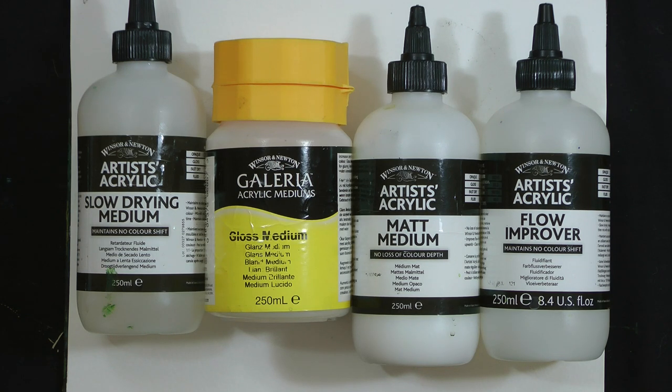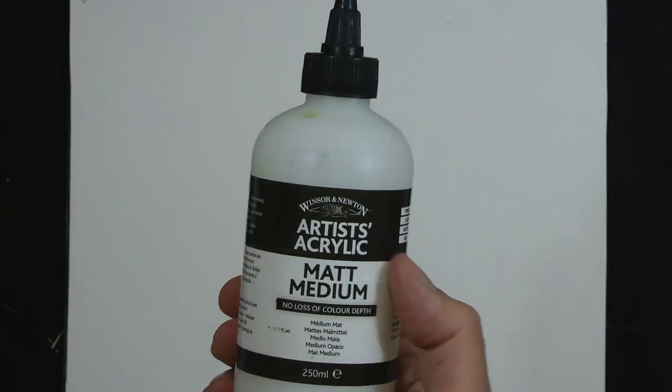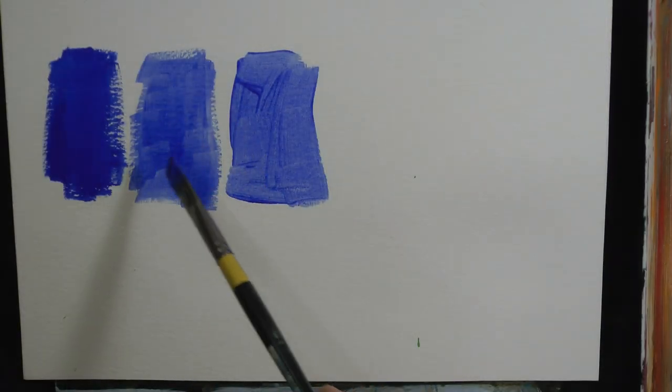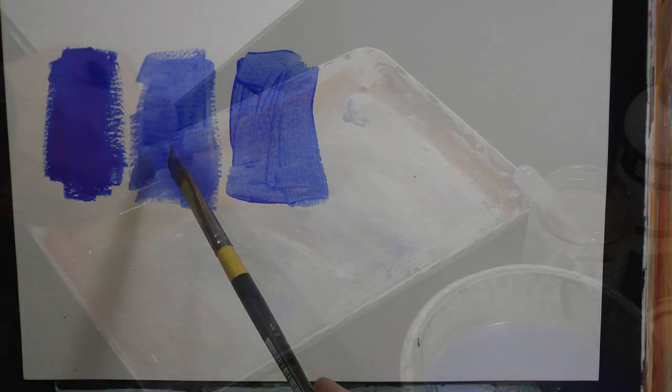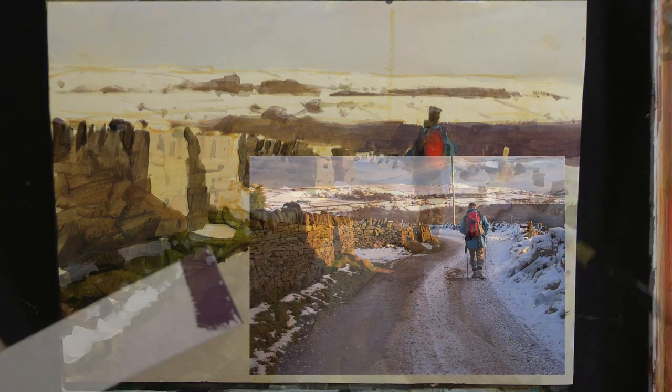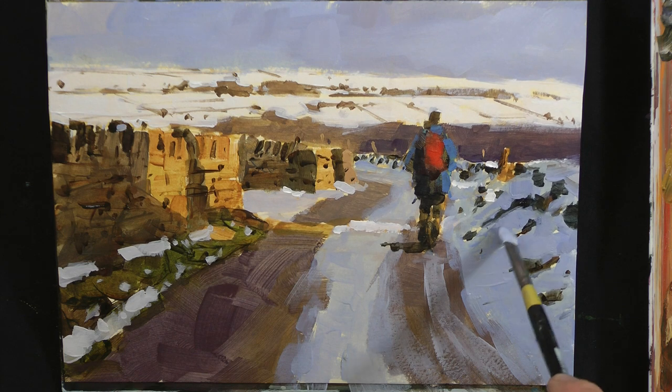What are mediums and why use them? By adding matte medium to neat paint and then using a flow improver, it just helps with adhesion. It's always good to check out your color before you apply it, so check it away from the light.